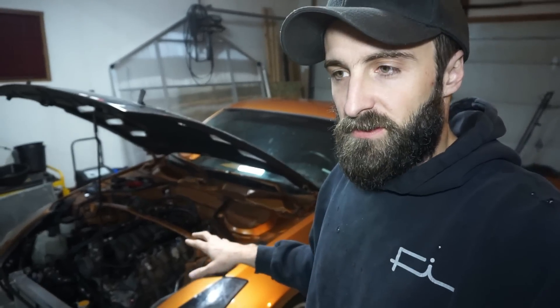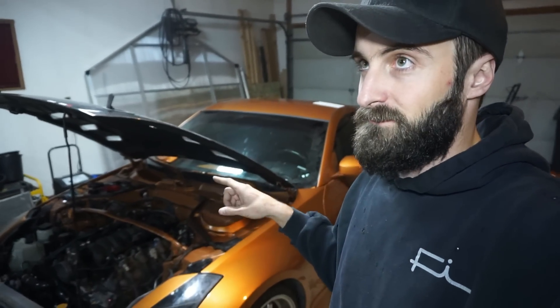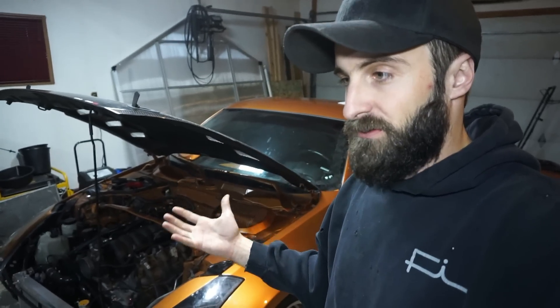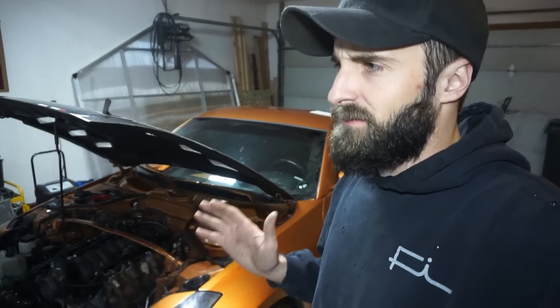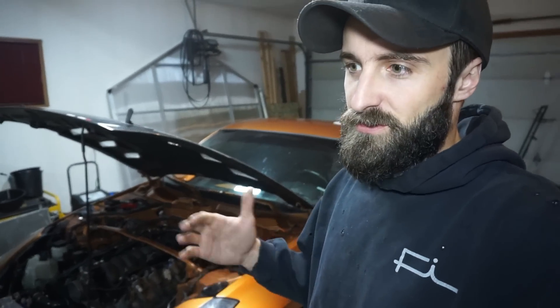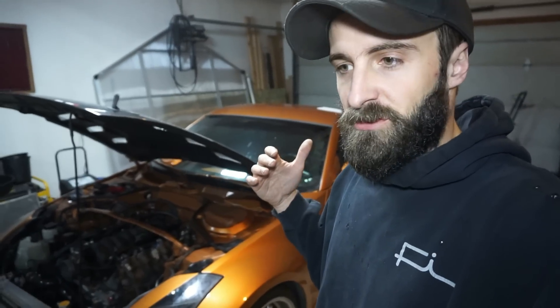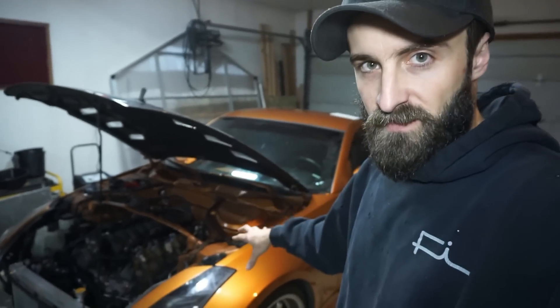We got a really good deal on the car — it had a built VQ in it with receipts. The guy I bought it from got it from the original builder, who did a very good job. But the transmission was bad; sixth gear was junk. I drove it around like that, then eventually grenaded third gear, which was a lot harder to deal with, so I took the car out of commission.